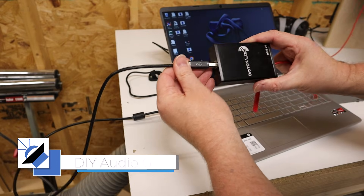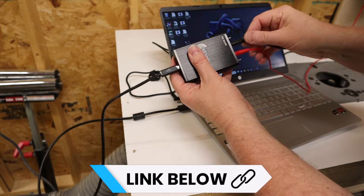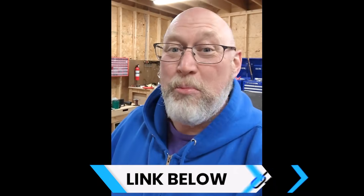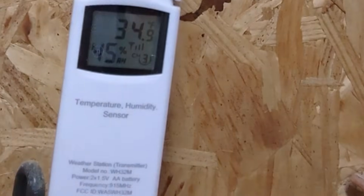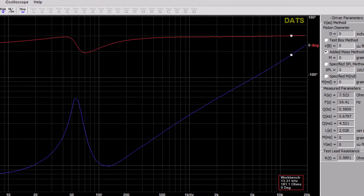Right over here behind me, I've got the laptop and the DATS all set up so that I can do a DATS sweep and see what happens to the TS parameters when it's brutal, brutal cold. The temperature inside the garage is 34.9 degrees Fahrenheit. That sweep will give you most of the TS parameters. In this case, we want to pay really close attention to the free air resonance of the driver and the VAS.